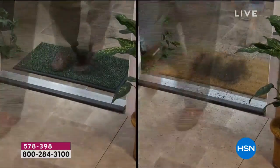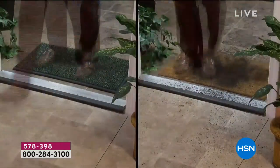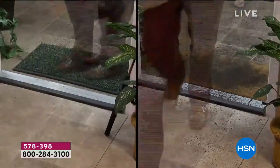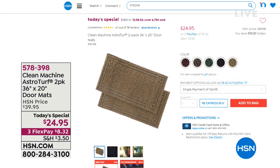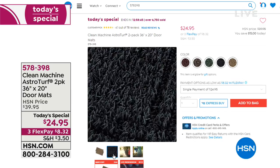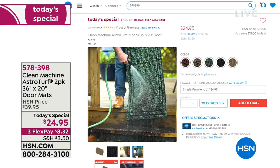How many of us — our feet are dirty? We've been out and about. You trek in all the dirt, all the sand. As it starts to snow, you'll have the salt on the bottom of your shoes. With our AstroTurf doormats, it's going to capture the dirt and the debris before you enter your house. You're getting a two-pack today of our scraper doormats. They're made in the USA, and you get two at the lowest price we've ever offered. It's on three flexible payments of $8.32 to get this at home.